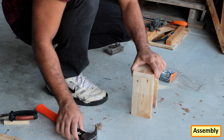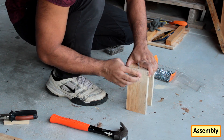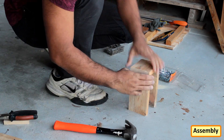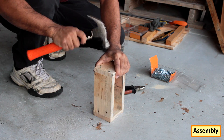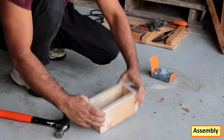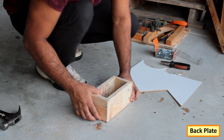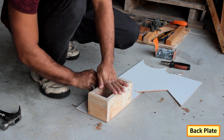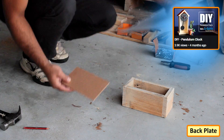Once all the blocks are ready, it's just a matter of putting them all together with medium-sized nails. For the back plate, I'm using a cardboard extracted from a broken chest. I've previously used it in another project and I'll provide the link in the description below.